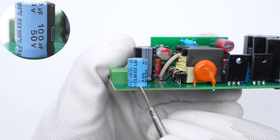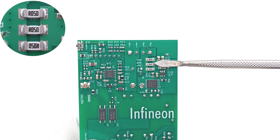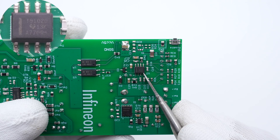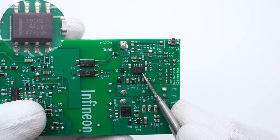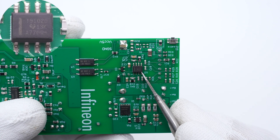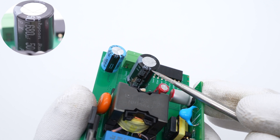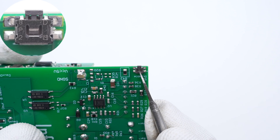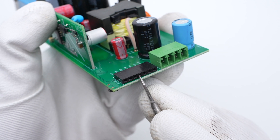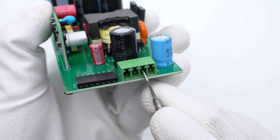At the output, one of the electrolytic capacitors for output filtering is from Kemet, 100μF 50V. These three 15mΩ shunt resistors are connected in parallel for output current detection. The low-power operational amplifier is from Texas Instruments and supports rail-to-rail input and output — it controls constant output voltage and current. The other electrolytic capacitor for output filtering is also from Rubicon, 680μF 50V. The SMD button is used to shut down. The black connector is used for current sampling and can also set constant voltage or current and trigger shutdown. The green connector is for output, and wires can be inserted into it.